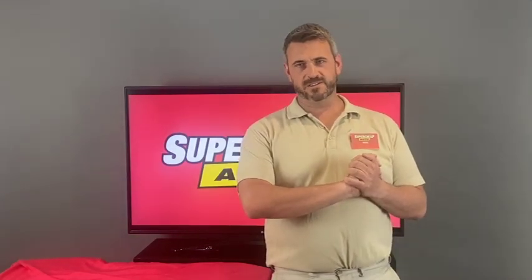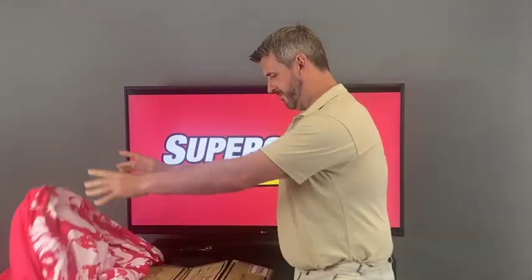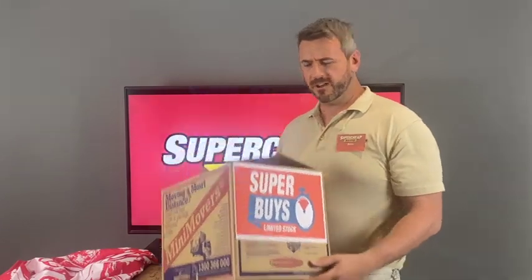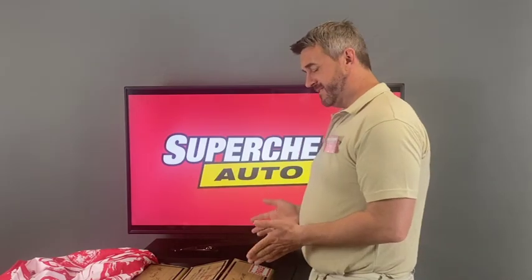Okay team, we're doing something new. A limited range of products will really surprise our customers — check out this inflatable rubber ducky.